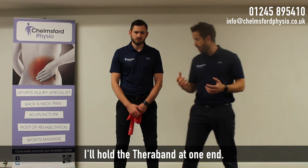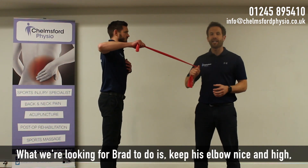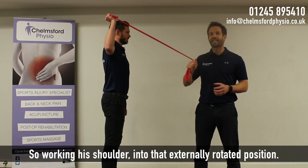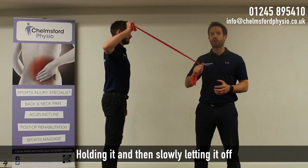I'll hold this theraband above it, and what we're going to do is keep his elbow nice and high and then rotate his forearm over the top, working his shoulder into that externally rotated position, holding it and then slowly letting it off.